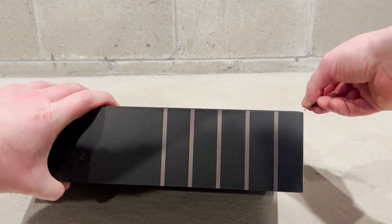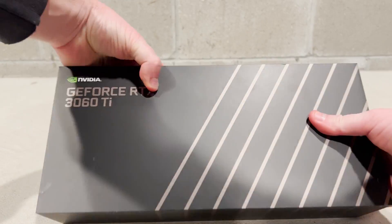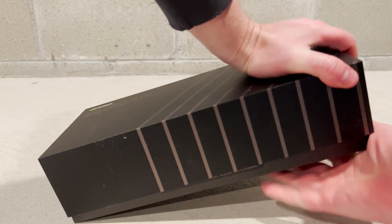Now we are going to quickly unbox our new RTX 3060 Ti graphics card to get it ready for our install.